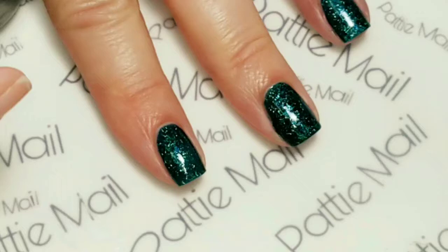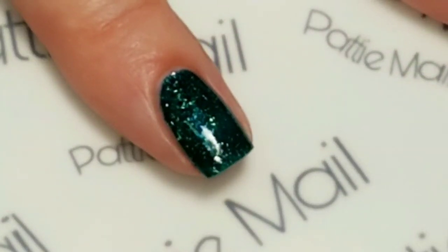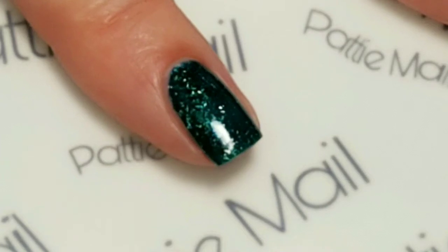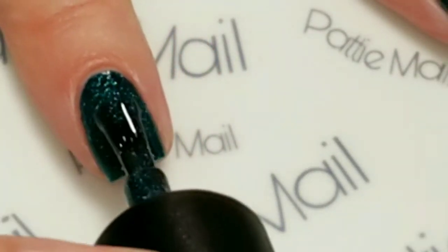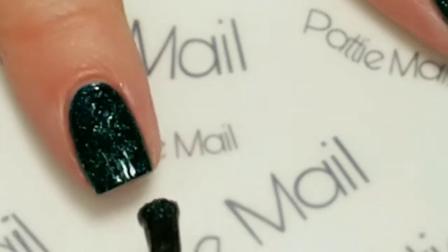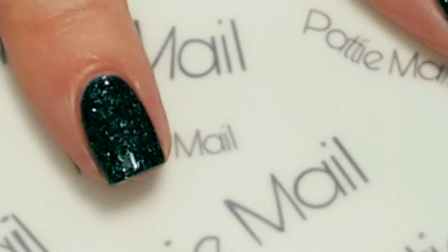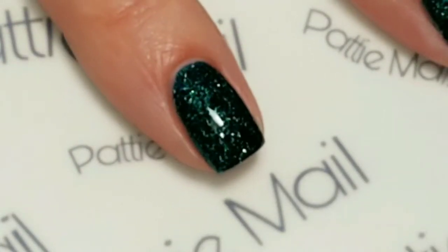Now I'm going to put the second coat on, and then wait for that to dry and we'll come right back.